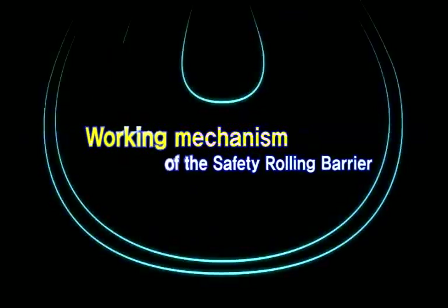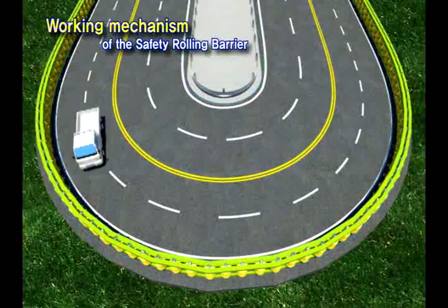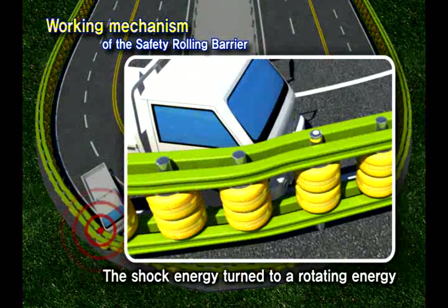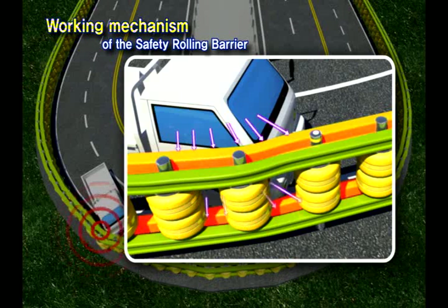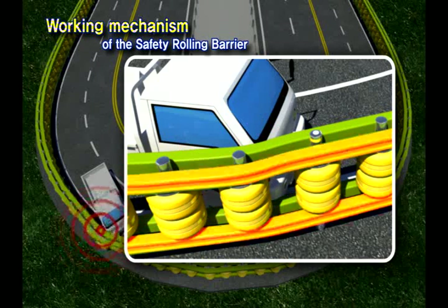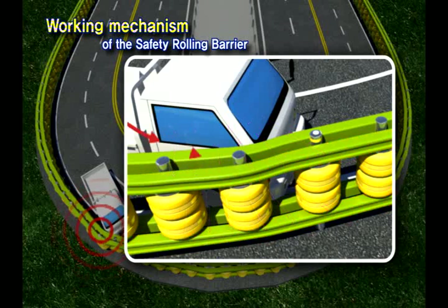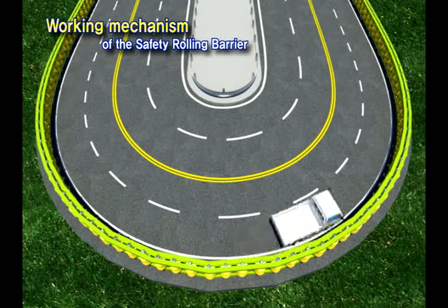Let's take a look at the working mechanism of the safety rollers. First, the shock energy from a car crash is absorbed, then converted into rotating energy. Second, the shock energy is absorbed again by the upper and lower safety rails. Third, shock energy is absorbed again by the backside of the safety rail. Finally, the safety roller guides the car back to the lane.